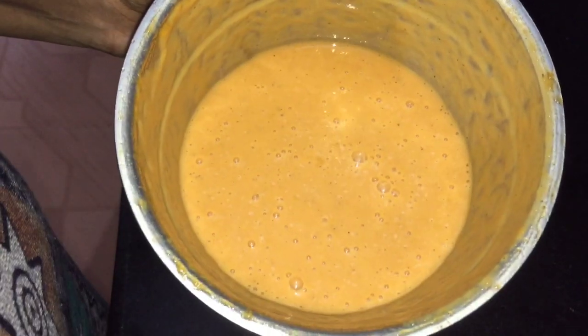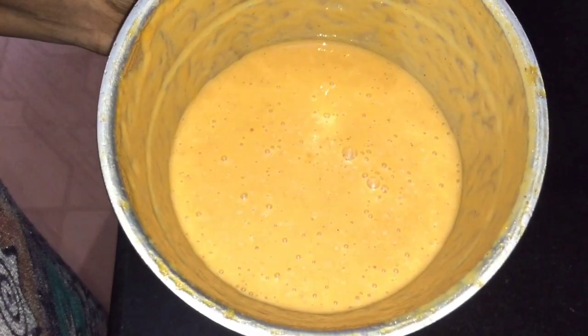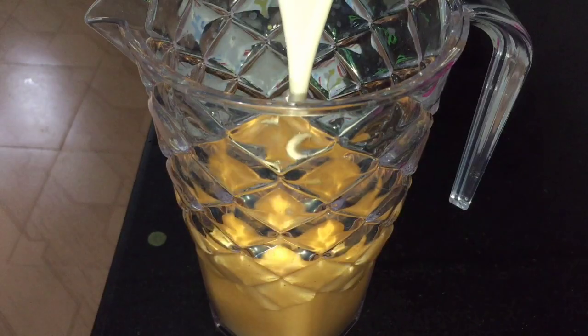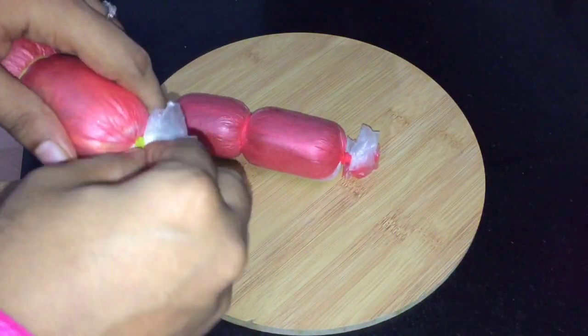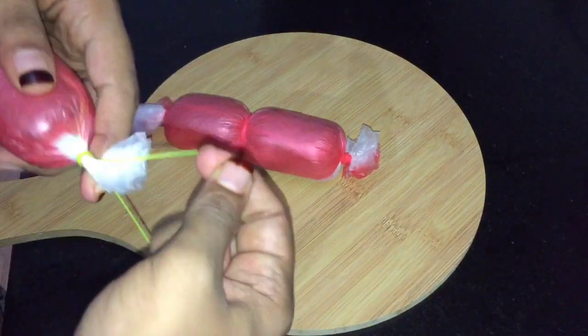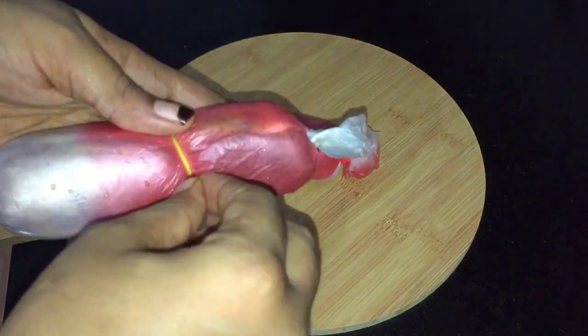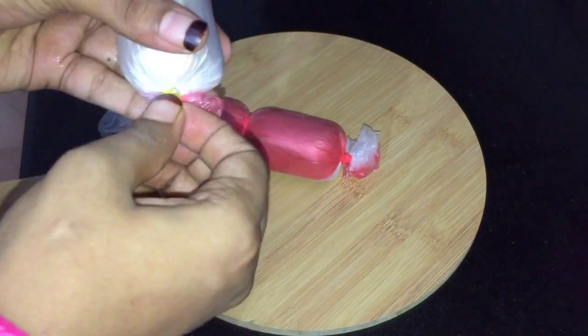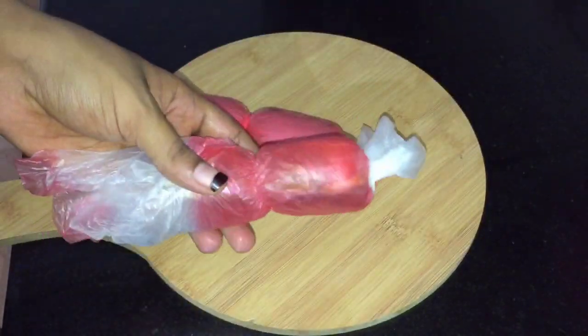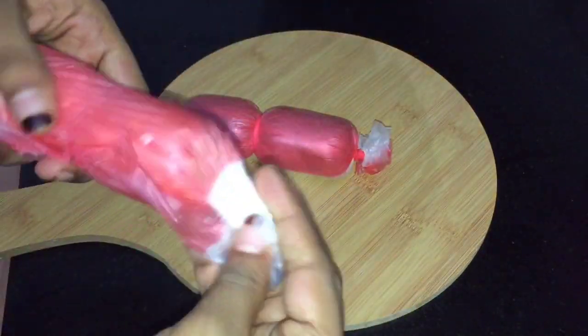I have a juice ready. I am going to eat it a little bit. So we have a juice ready. What I want to say is that I have a bread roll. We already have a bread roll. I love it — we have a bread roll. I am going to eat it.